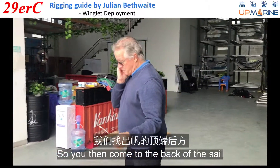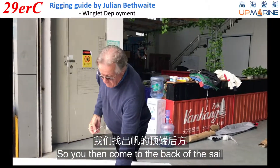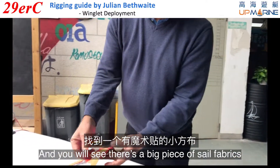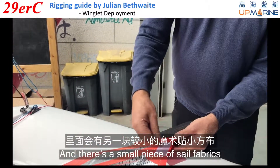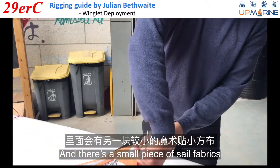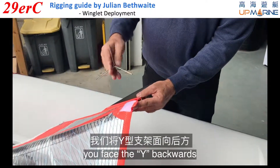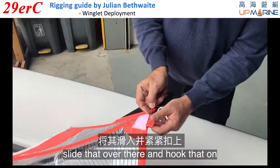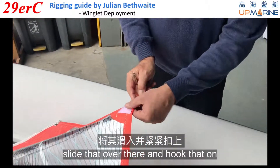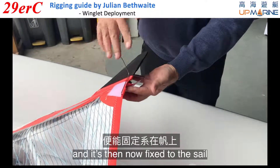You then come to the back of the sail and you will see there's a big piece of sail fabric — you undo it — and there's a small piece of sail fabric and you undo it. You face the Y backwards, slide that over there and hook that on, and it's now fixed to the sail.